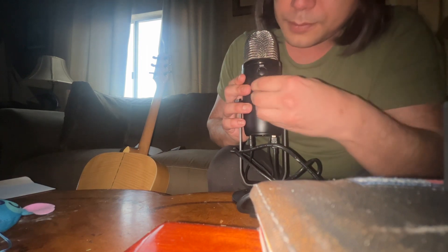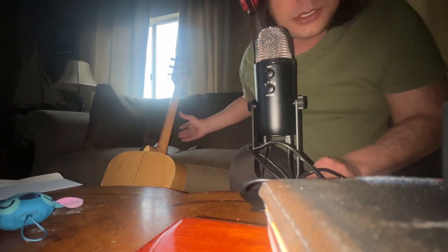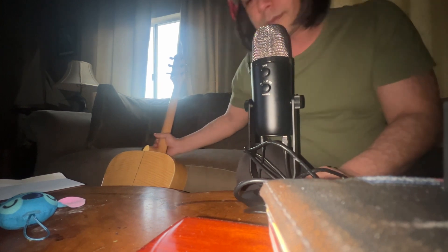Now I like stereo — the stereo mode where it kind of picks up both sides. That kind of works for what I like to do, and what I like to do is play guitar. So let's get to the most important part.